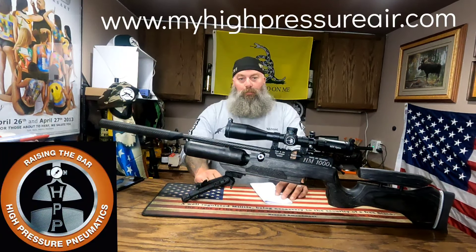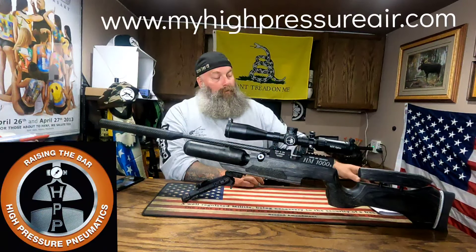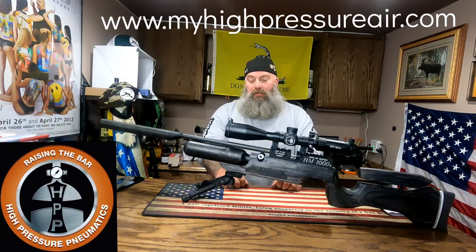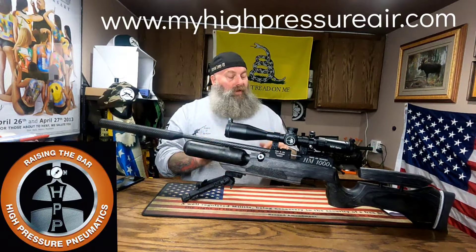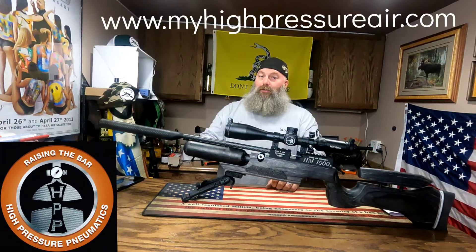For the 18.13gr JSB Diabolos, I had a high of 1065 and a low of 1060, for an average of 1061, a spread of five, and a standard deviation of 1.9 — 10 shots. Flipping amazing.